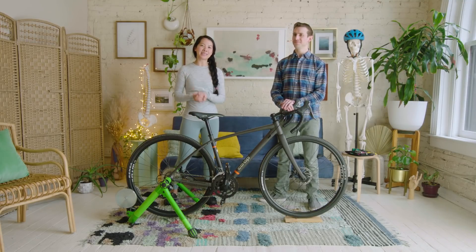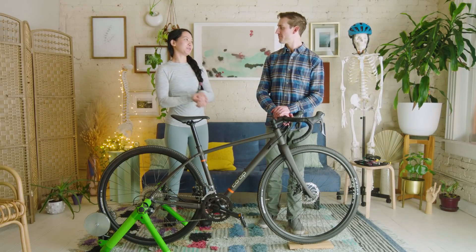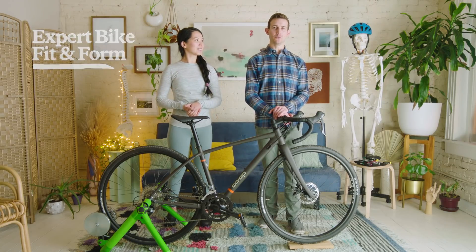Hi everybody, my name is Elena Cheung and I'm super excited — today my friend Scott McClave is joining us. So today we're gonna be taking you through a bike fit and then we're gonna be looking at form and technique while you're on the bike.